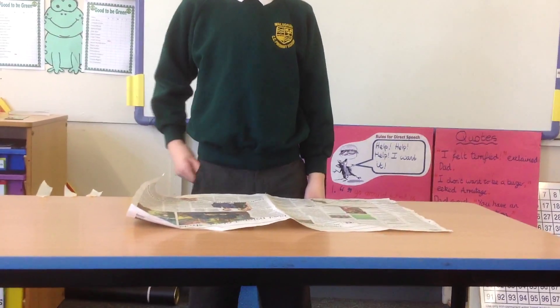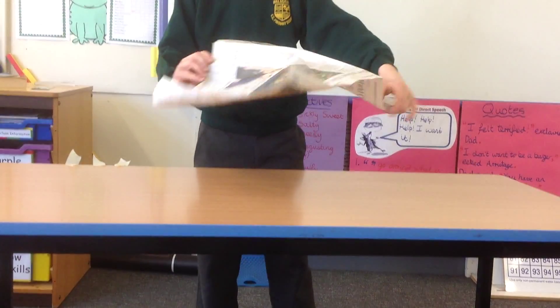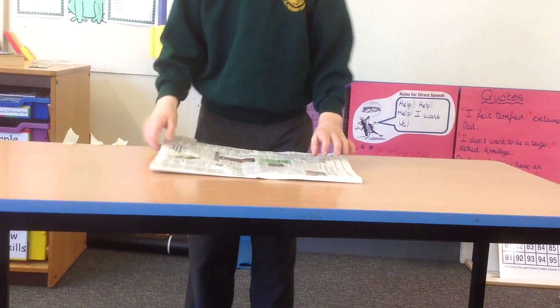First, tape the newspaper and put it landscape. Also, make a halfway mark.